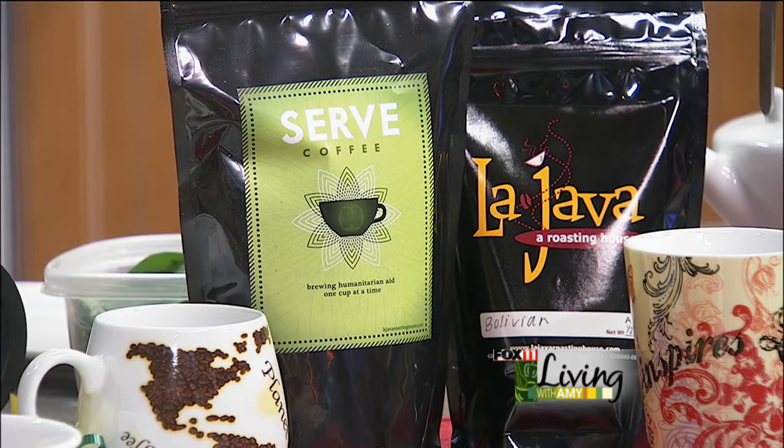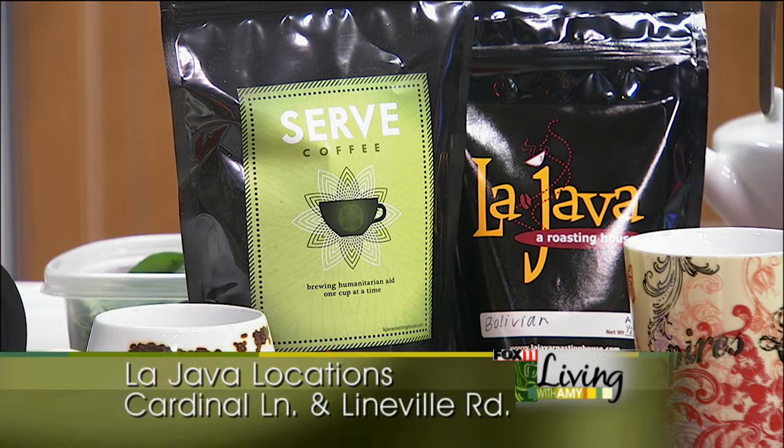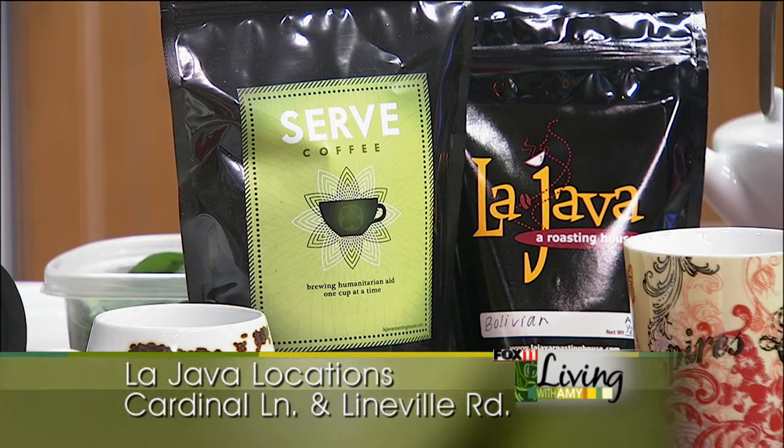We also have tons of different teas. Both my kids are really into teas, and they've got a whole wall of different teas too. We'll bring a couple up next time. All right, let's talk about lunch, which can get so boring after the same old bologna sandwich and PB&J. So you brought along some fun different sandwiches.